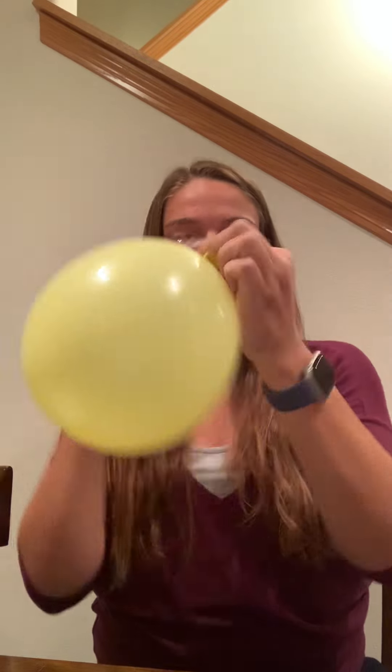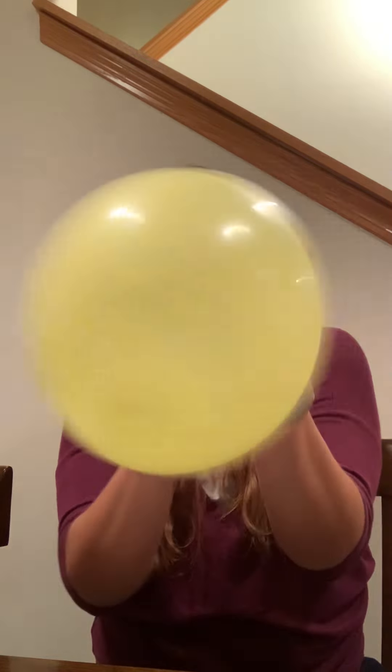For the first part, we're going to take one of our balloons and fill it up with just air — just blow it up. So once we have it blown up, we will tie it off.